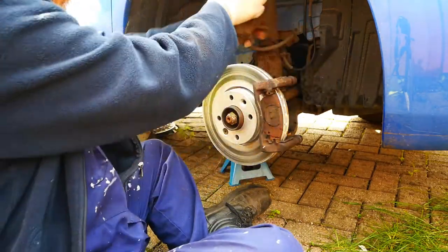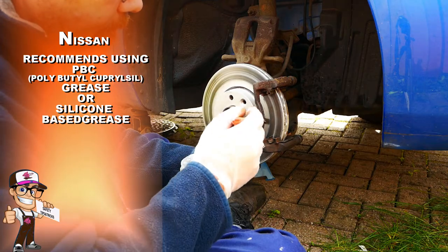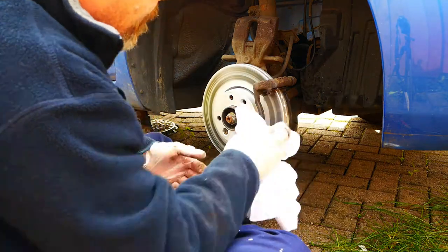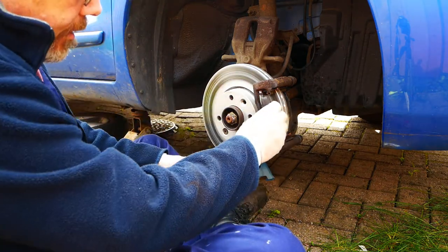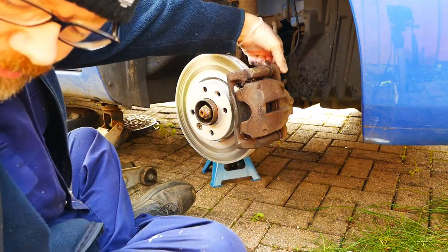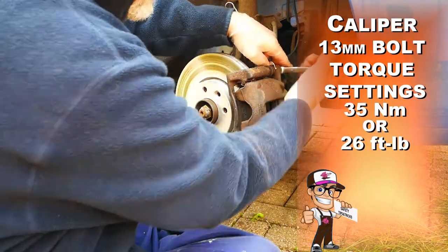Remove the caliper and old brake pads so you can install the new brake pads. Grease the back of the pads lightly and also grease the top and bottom of the pads where they sit in the caliper bracket. Make sure no grease goes on the brake pad friction surface. Replace the caliper and do up the slide pin bolts. The recommended torque settings are 35Nm or 26ft-lbs.